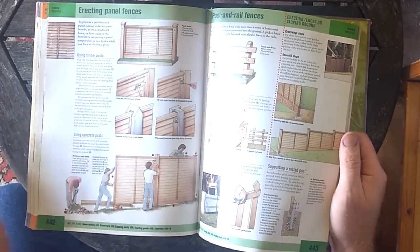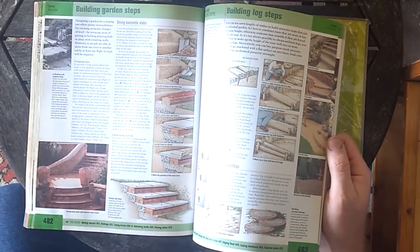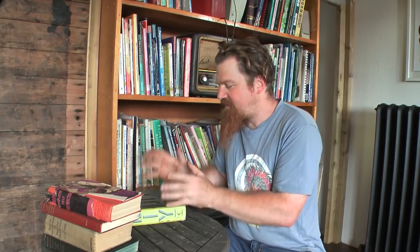If you want to know the proper way of doing anything — from wiring a house to erecting a fence to building a retaining wall — it's all in here. So that's a modern DIY book and it's very useful.